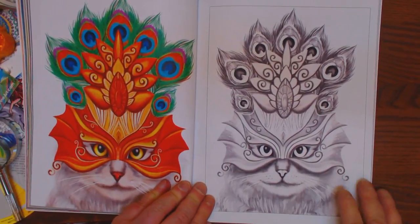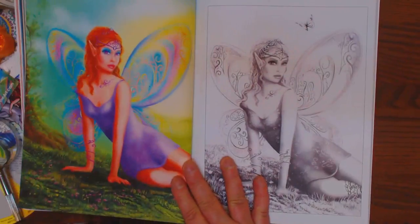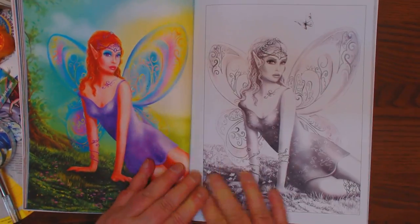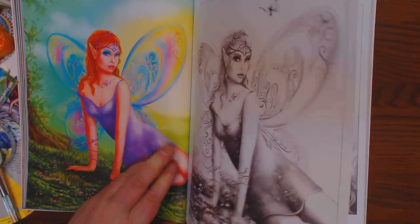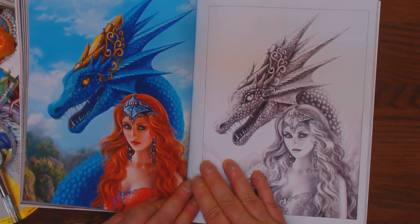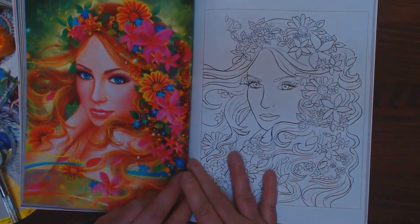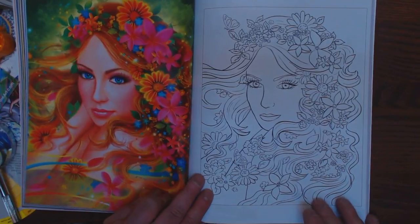Just gorgeous. Look at the kitty. I just love this book. Out of all of her books, this is definitely my favorite. I love how she put this together. Very, very beautiful, inspiring work. So bright, so cheerful.